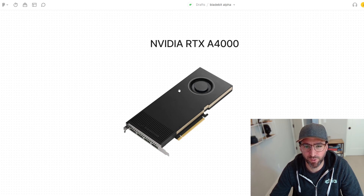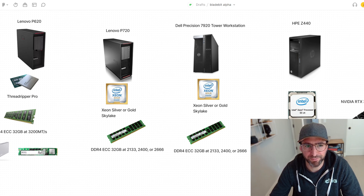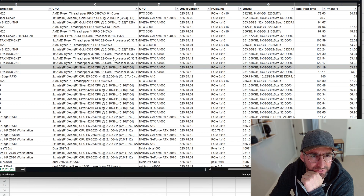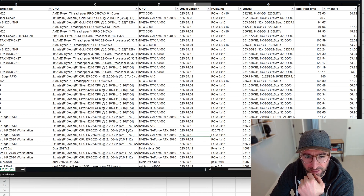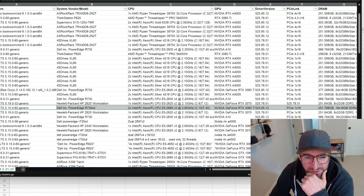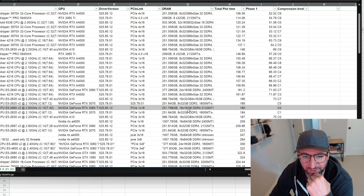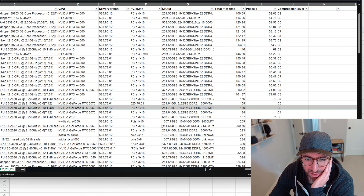If you already have a 3090 or a 3060 Ti, just put those in. A 2-series will work as well. The fastest plot time on PCIe Gen 3 we've seen is 134 seconds. We're seeing other Gen 3 systems at around 140–160 seconds with compression, and 180 seconds without. One interesting entry: a Dell PowerEdge R730 XD with a Xeon E5-2660 V3 (Haswell) and a 3060 Ti — 256 gigs of DDR4 at 2133 — is doing 180 seconds uncompressed. If you search around, you're going to find pretty inexpensive parts.